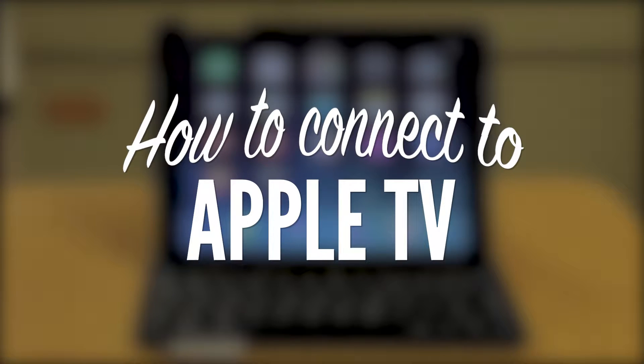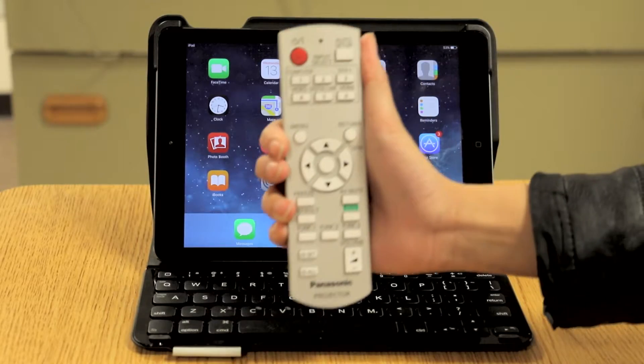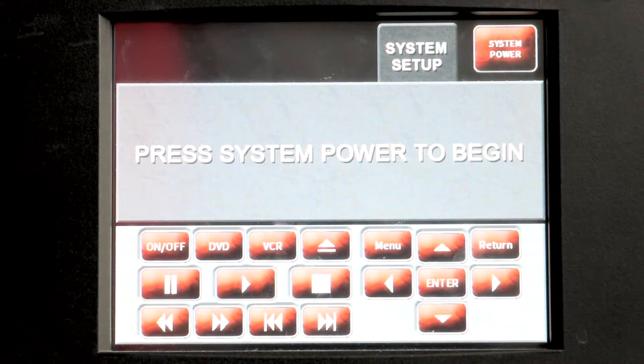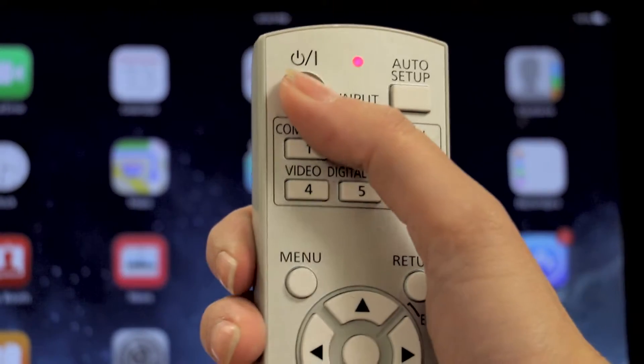How to connect to Apple TV. To begin, you must turn on the projector. Eastfield Classroom projectors are controlled in one of two ways: through remote control and through a control panel near the computer. Using the remote control, you will press the power button to turn on the projector.